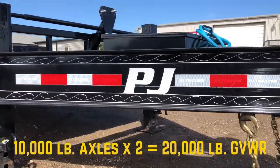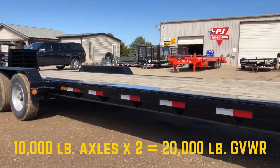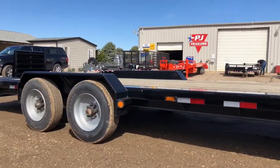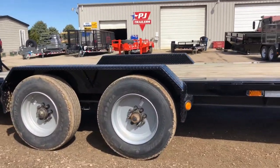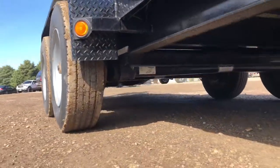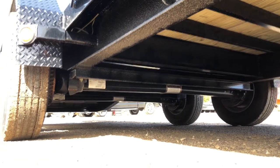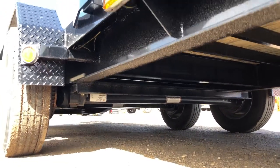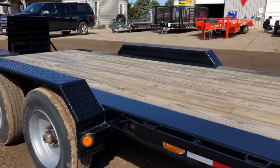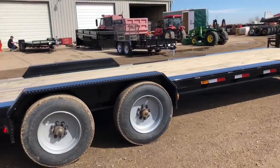You've got two 20,000-pound Dexter axles. The empty weight on this trailer is approximately 6,260 pounds, and with the 20,000-pound axles and 12% transferred onto the tow vehicle, you have about 16,000 pounds of payload capacity when properly loaded.